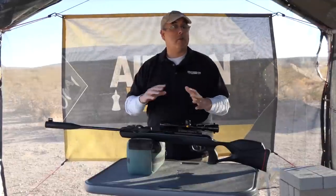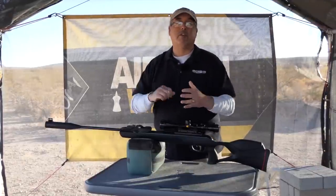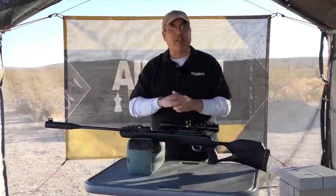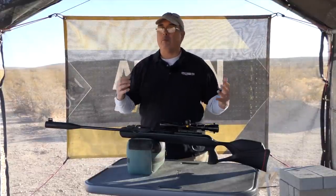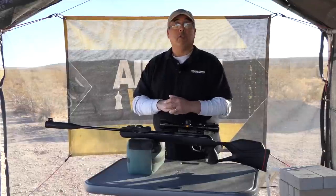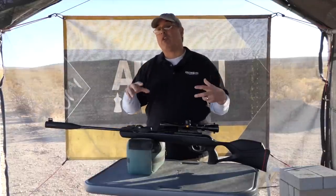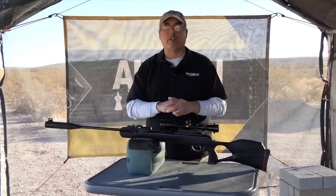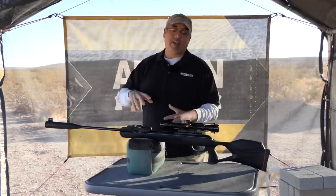Before we jump right into it, I want to say thank you to Pyramid Air, Gammo, and all the other sponsors that help make Airgun Webb happen. Thank you guys — if it wasn't for you, we really wouldn't be able to keep doing what we're doing. If you're interested in what you see here, definitely check out the video description — I have all the information there for you.